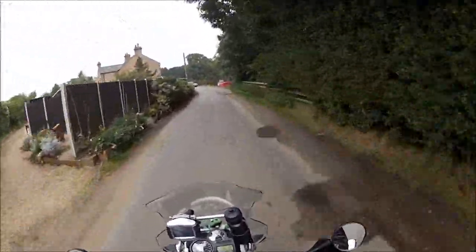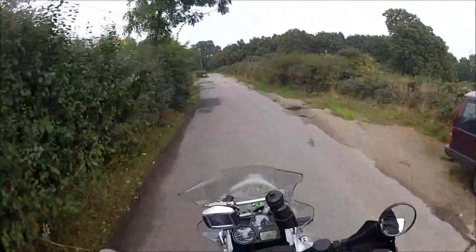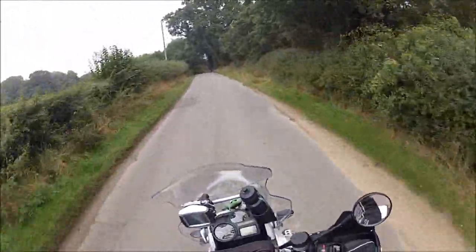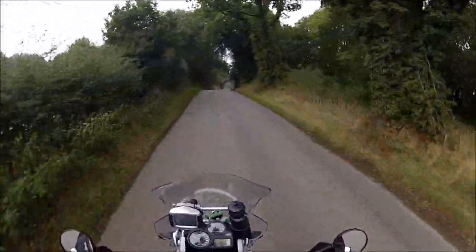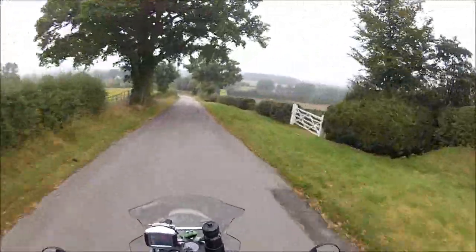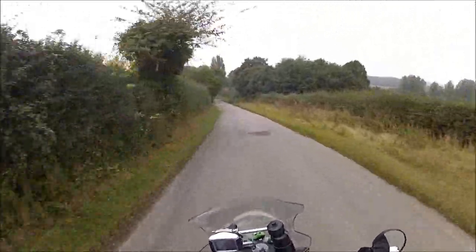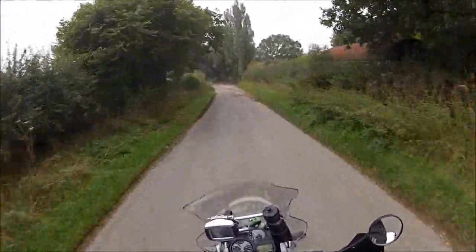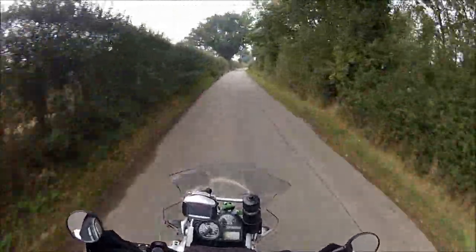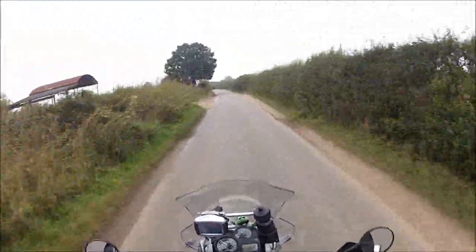What's this — an old Wolseley? Anyone want to buy an old Wolseley? Get out the way, pheasant — don't you bloody dare! Right, I'm gonna have to turn the music off a minute. That's better. It's a bit misty — it was lovely and sunny when I left and it's gone all misty. It's ten and a half degrees, not too bad, it's dry so we're out on the bike. Haven't been out on the GS much since I got back from France.